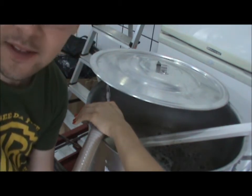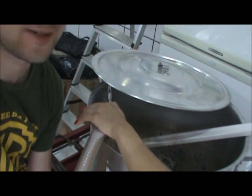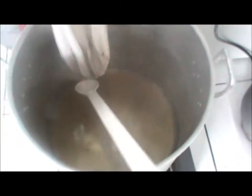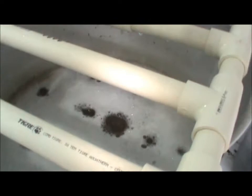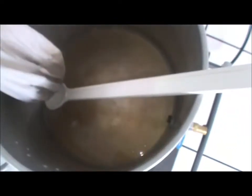Lembrando galera que a mangueira tem que ser atóxica, e tem que aguentar a temperatura alta. Nossa BitBee! Sistema de gotejamento. E lá nossa BitBee — cor tá linda, tá mesmo a cor da outra.